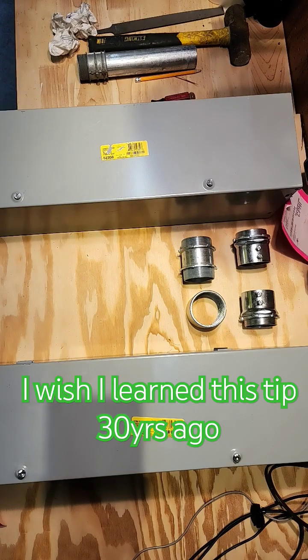What's going on electricians? It's Garrett from EV Charger Fast with an amazing tip for you. You need to watch this video because I wish someone had told me this 30 years ago. I learned this about 10 years ago from an old timer like me now, from a supply house.